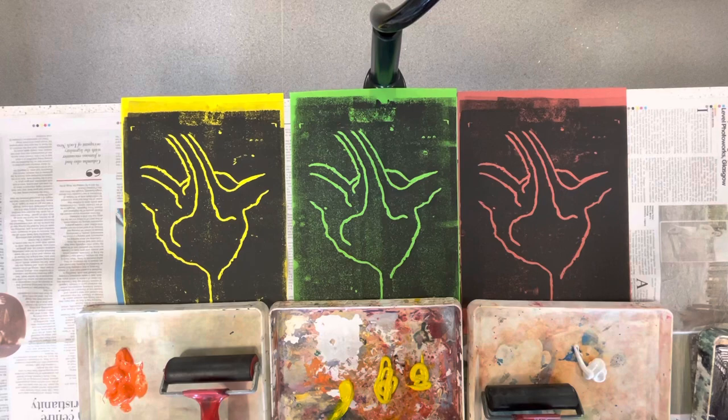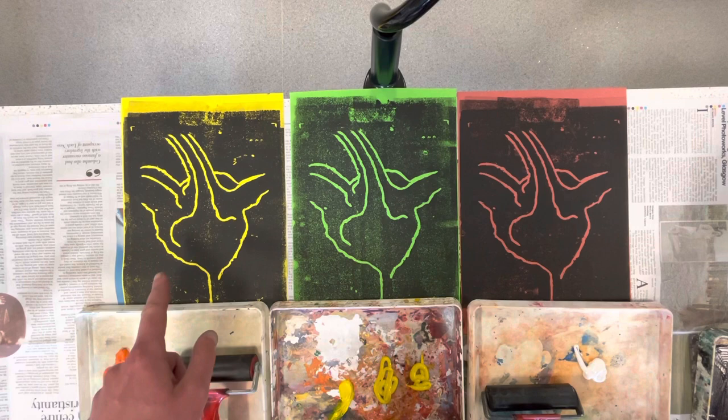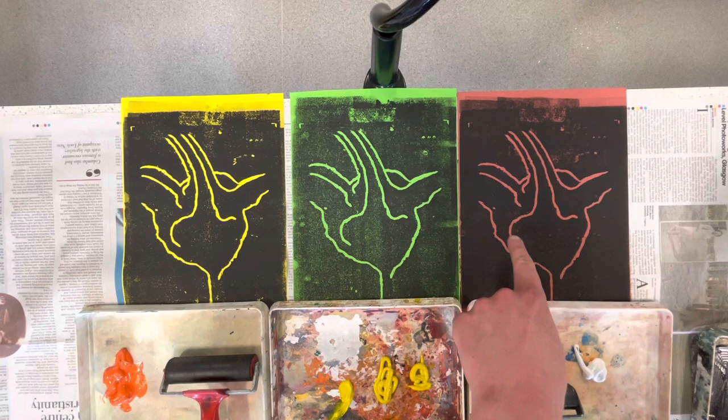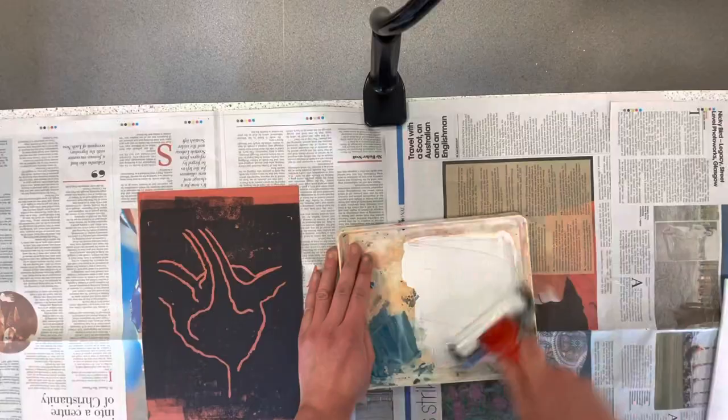So I've got three different prints and I've also added some more details to my tile. What I'm going to do is have a play around with some different coloured inks. Obviously I'm not going to use yellow ink on the yellow paper because that would defeat the purpose of building up these layers. So I'm potentially going to go for orange with the yellow, yellow with the green, and then I've got this white which I think will contrast really well with that earthy brown colour.